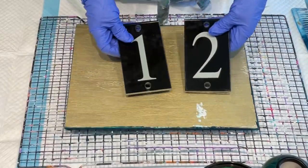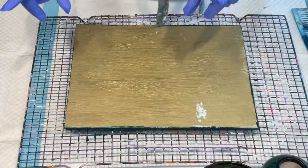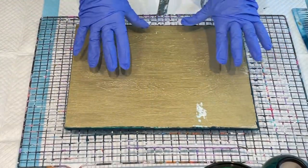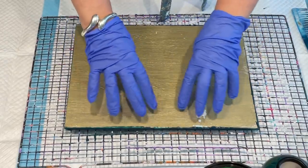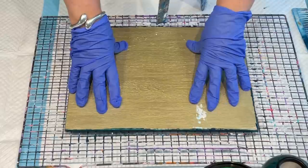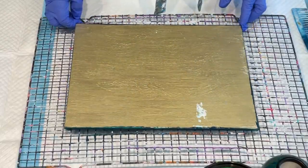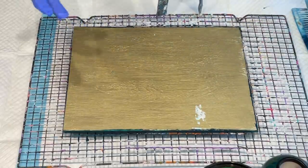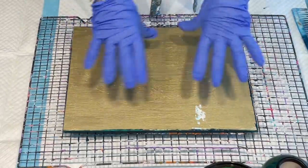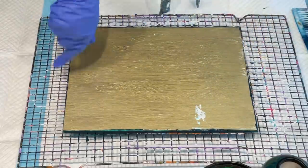So it's a plaque for your house number and I'm going to do a pour on there — nothing too elaborate because it's mostly for the numbers, but just something that makes it a little bit different. You can attach it to your wall, your post box, or in our case a gate because we're on a property so we needed something a little bit bigger.